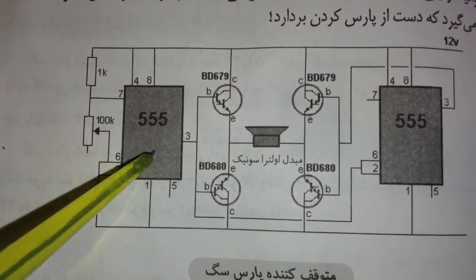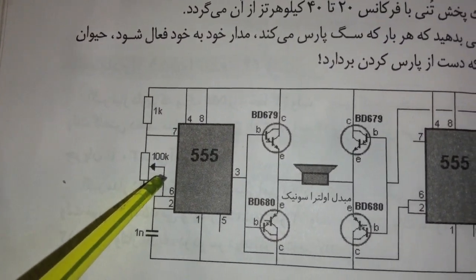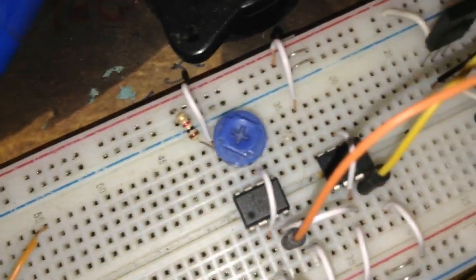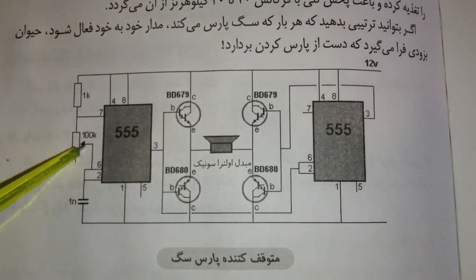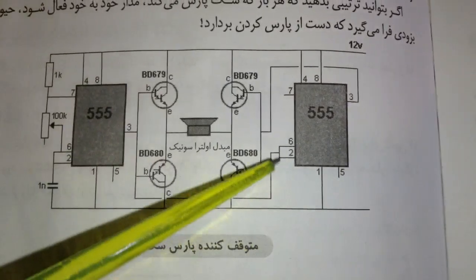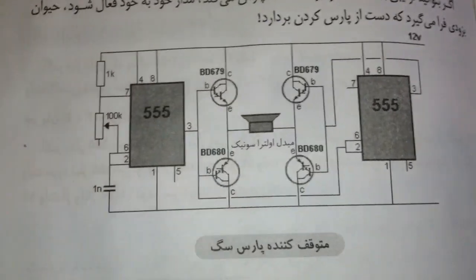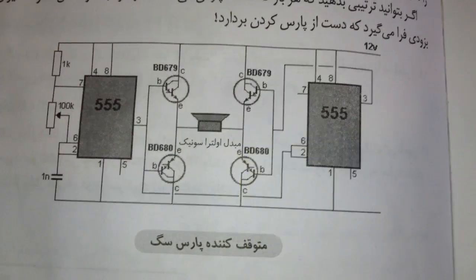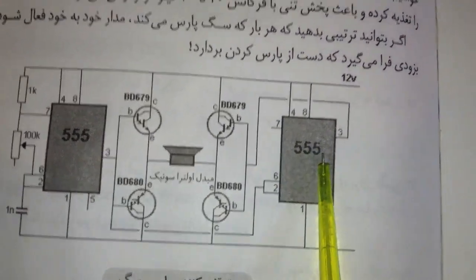You can see the first 555 timer IC is adjusted with a 100k pot and a 1k resistor — that's it. For the second 555, no extra parts or resistors are needed. Only the trigger pin, pin 2, should use the connection from the first 555 IC. Finally, the input and output of the NPN/PNP Darlington pair connect to the output pin of the second 555 IC.